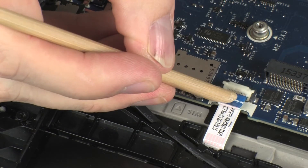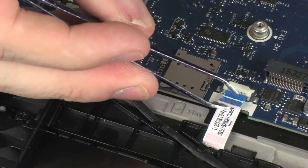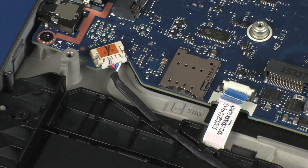Using minimal force, lift the locking bar up on the fingerprint reader board ZIF connector and disconnect the fingerprint reader board ribbon cable from the system board. CAUTION: Use care to prevent damaging the ZIF connector and ribbon cable.